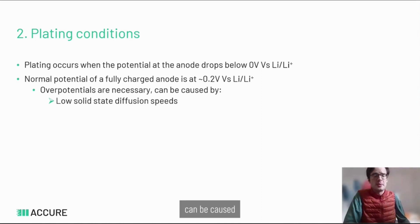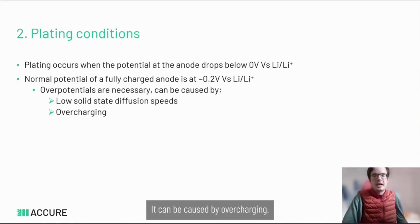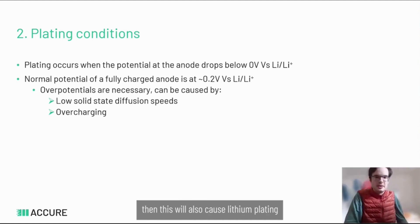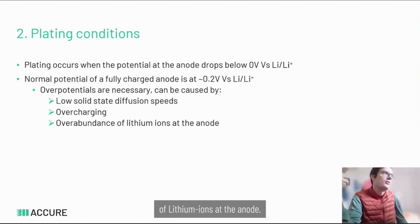These overpotentials can be caused by low solid-state diffusion inside the anode material, by overcharging — if you try to put more lithium into the graphite than it can take — or due to an overabundance of lithium ions at the anode, for example if we try to charge the cell too fast.